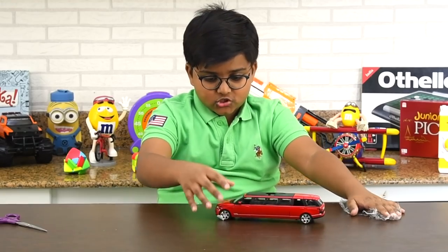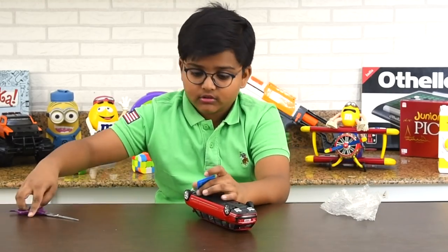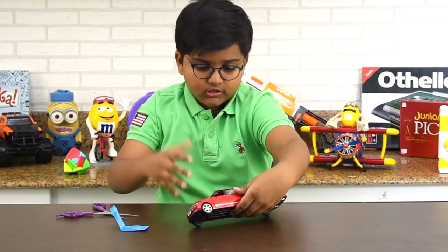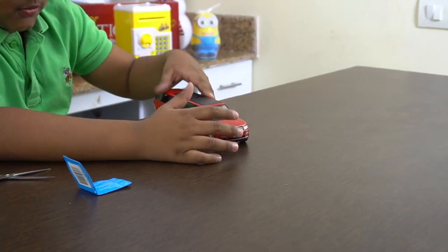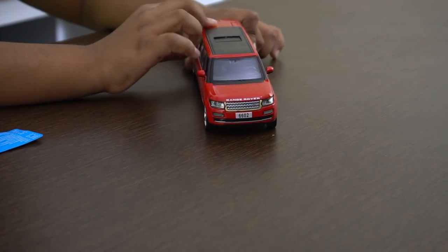Whoa! This is so cool. There's a small thing here — you can just pull it out. It's like an extended version of this, and it looks amazing.